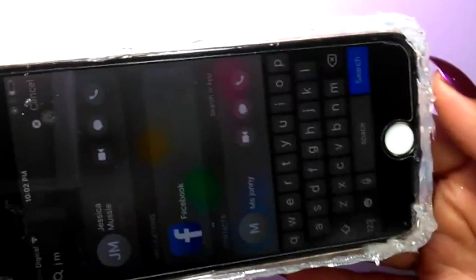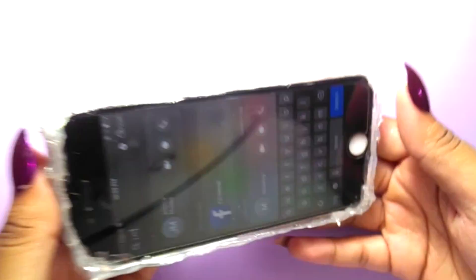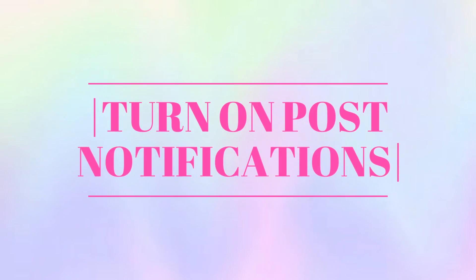Fits like a charm. I hope you guys enjoyed this DIY. Don't forget to turn on your post notifications, share, like, and subscribe.